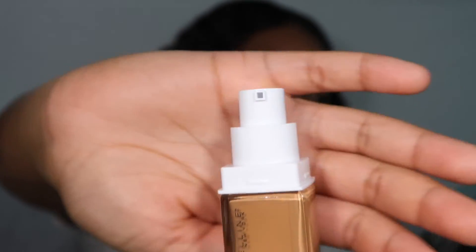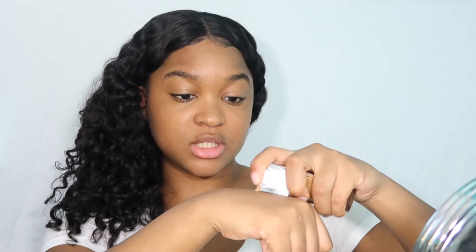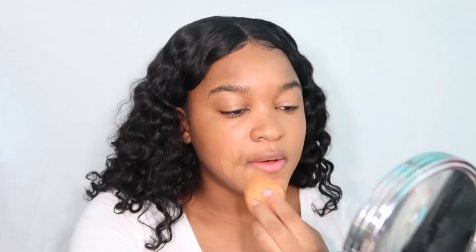Okay, concealer is on. This isn't a makeup look or anything — we're just strictly going to be testing out the foundation. I'm also going to apply the setting spray to see the finishing touches, and maybe some highlight just because. This foundation has a pump, so it's not like the ones that are a tube where you squeeze it out — you have to pump it.